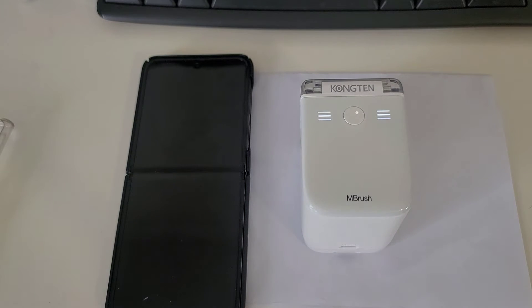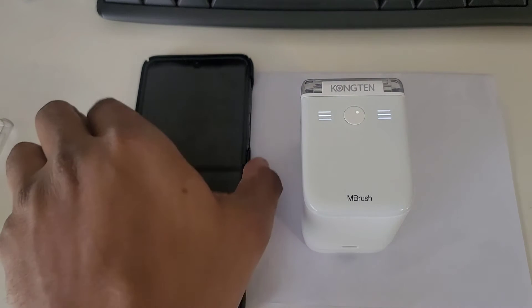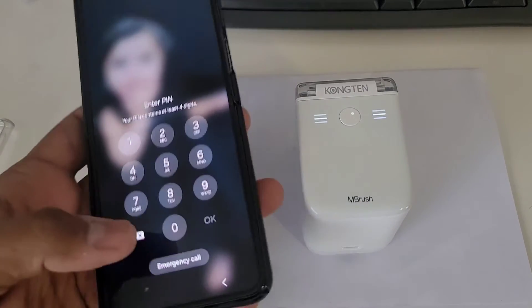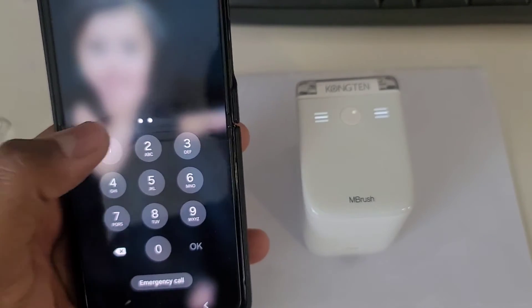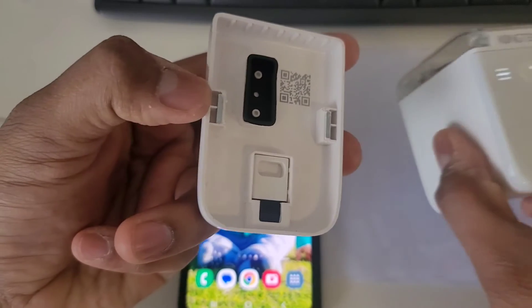In this quick tutorial video I'm going to show you how to connect this MBrush mini printer to your mobile phone and start printing through your mobile phone app. I'm using an Android smartphone, but this may work in a similar way on iOS as well. Take out your printer cover.